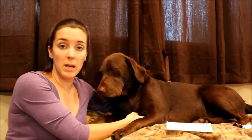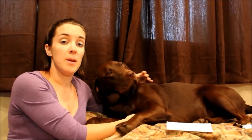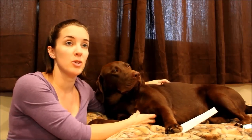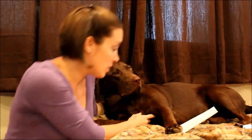Hey everybody, welcome back to Top Dog Tips. For those of you who don't know me, my name is Samantha, and this is my chocolate lab Sadie. This week I wanted to talk to you guys about how to clean a dog wound. I'm actually going to go off a note card, which I don't normally do, but there is so much to talk about and I just want to make sure I cover everything and give you all the information needed.